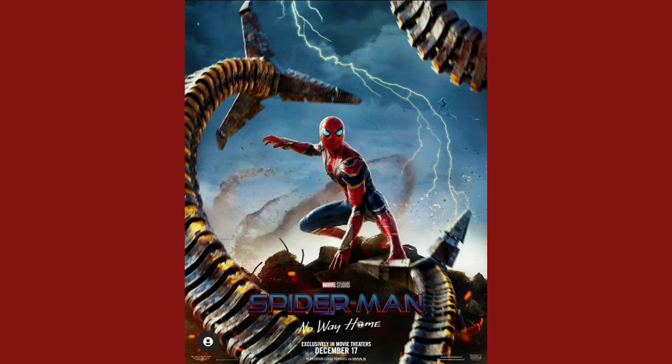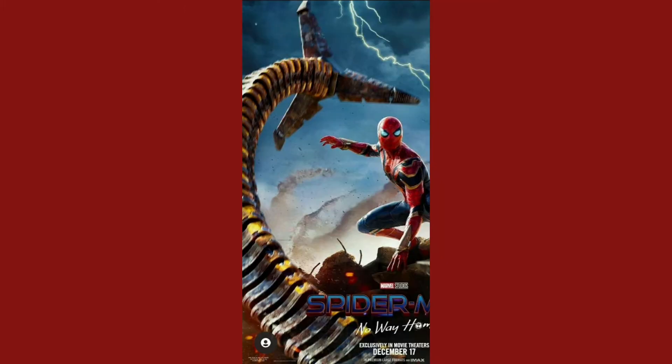So here it is. It has obviously Tom Holland's Spider-Man in his iron spider suit in the middle here, and there's a lot going on in this poster, so we're gonna take it one step at a time. This is coming out on December 17th, and obviously it has Doc Ock here, as you can tell by all the arms — just in case you missed it, there's Doc Ock's arms there as well.